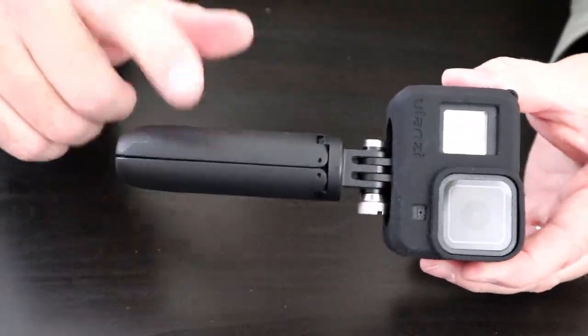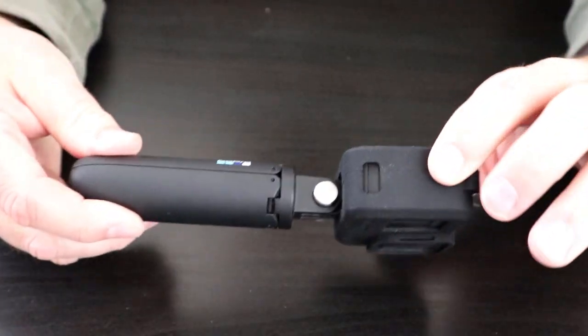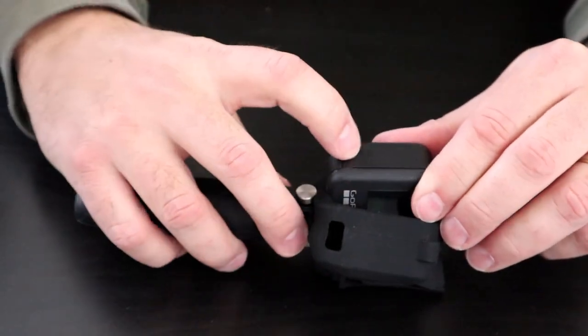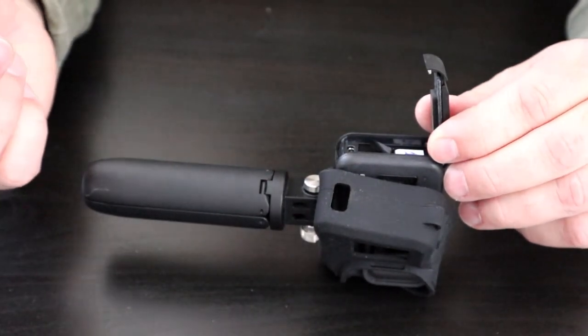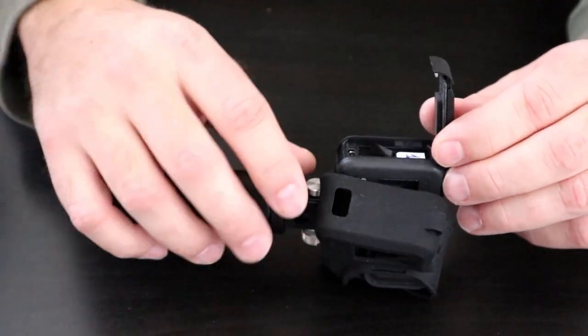One other thing I did want to show you — when you have a selfie stick or a GoPro Shorty attached, something like this, you can still stretch out the silicone enough to access the battery door and open that up and change your battery really easily. Now, whether or not this case will stretch out too much over time we'll have to see, but for now that will save a lot of time in changing the battery.